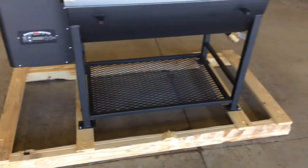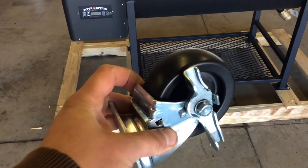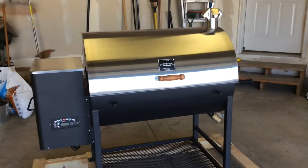But the first step to get this grill ready to go is getting it unbolted from the pallet and then getting these casters on. I got a couple ideas on how I'm going to do it by myself, so stay tuned and we'll see if any of those ideas work out.